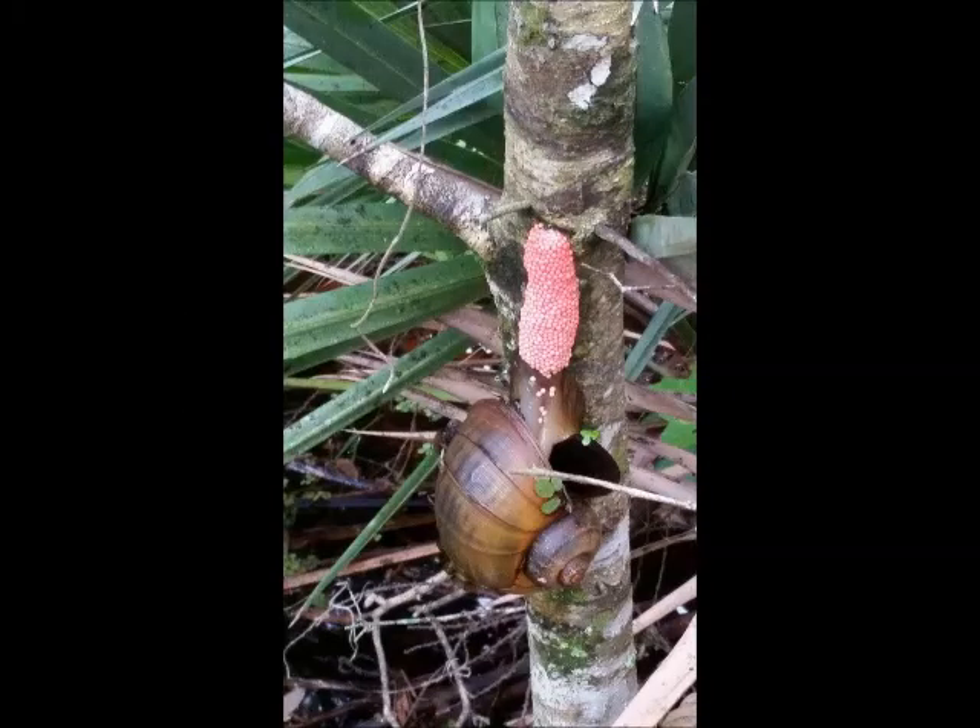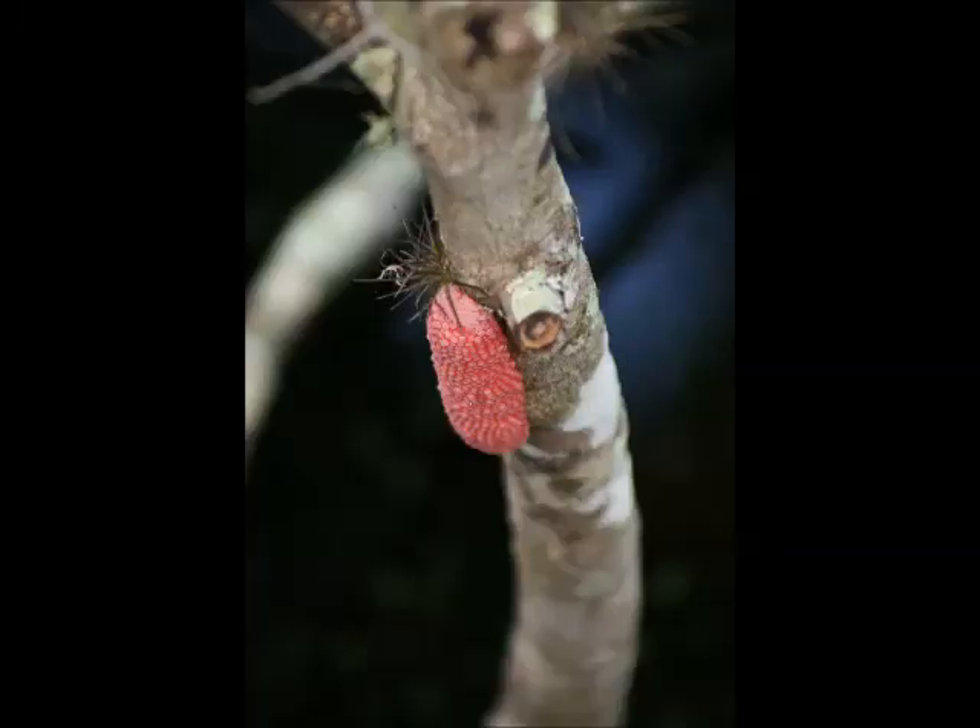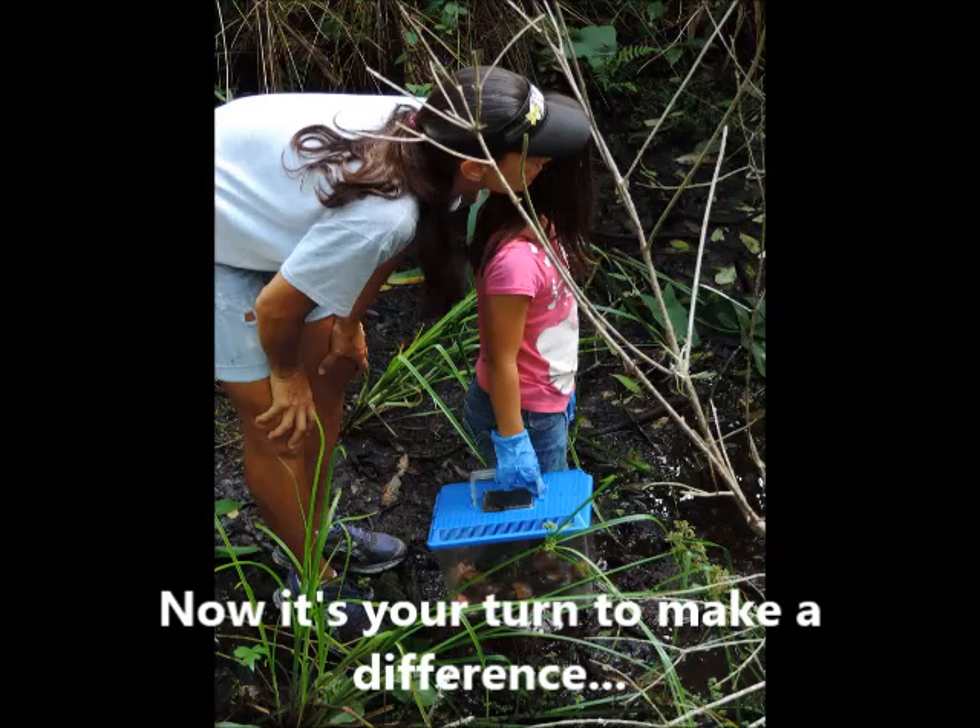Removing the egg clusters of the invasive apple snail is more effective than removing the snails themselves. You'll begin to see the bright pink egg clusters appear in March, and they should be removed for as long as you see them. And that's how you get rid of the invasive apple snails in Florida. Now it's your turn to make a difference. Thanks so much for doing your part to help keep Pinellas County free of invasive species.